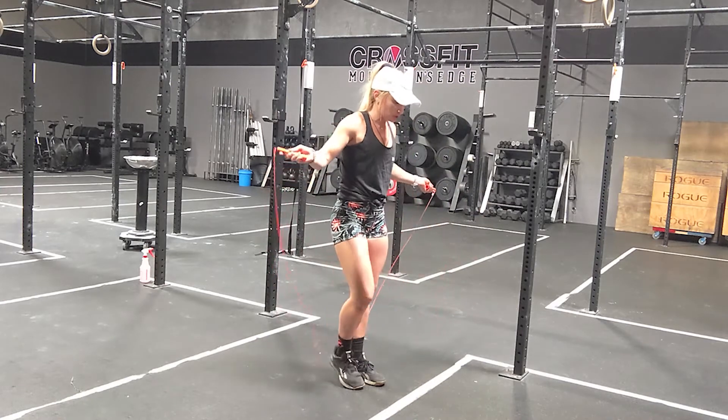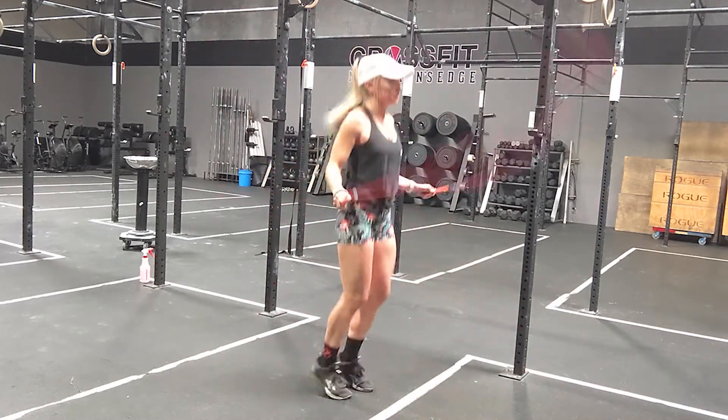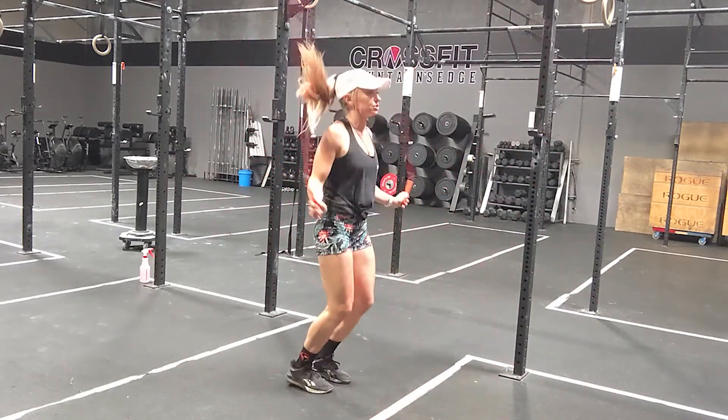A single under is just going to look like this. As the jump rope comes around, I'm going to jump just like this. This is going to be my single under.